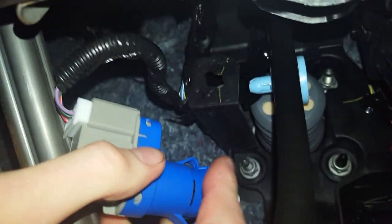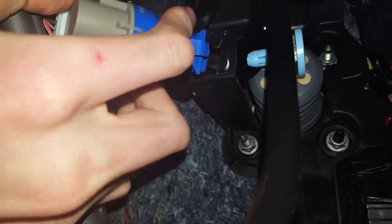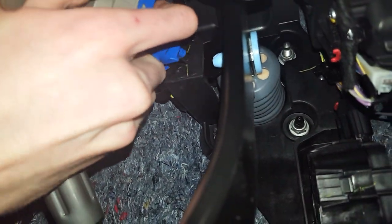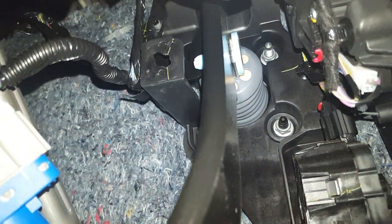Get those two tab ends lined up — you may need to position yourself to get the right angle. Once lined up, turn counterclockwise and you've got it locked in place.